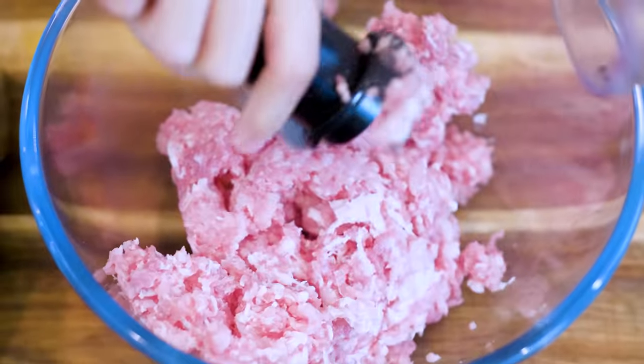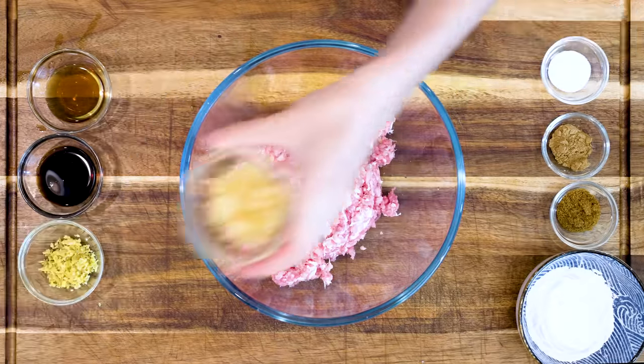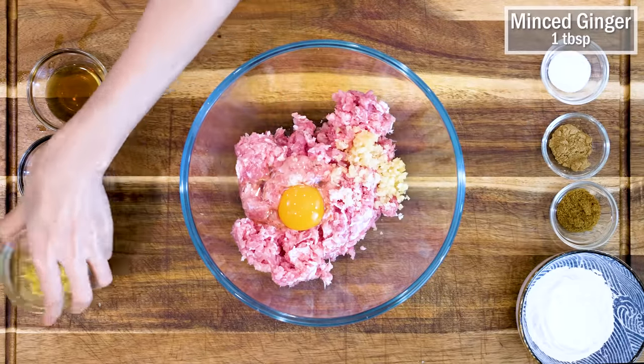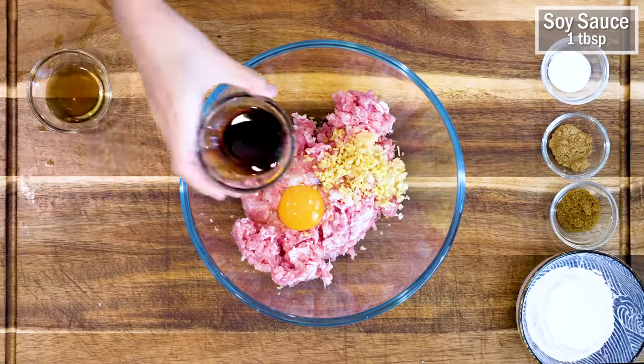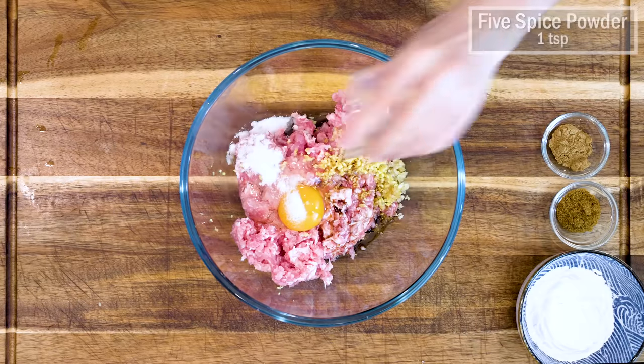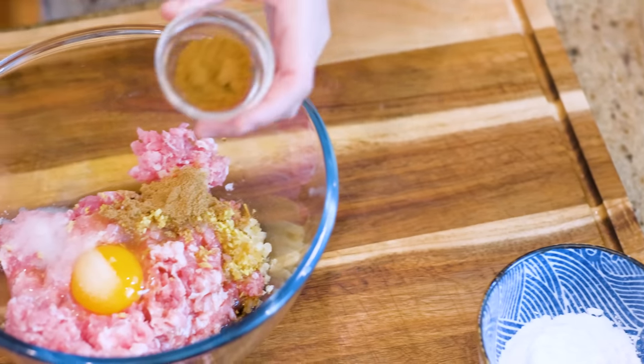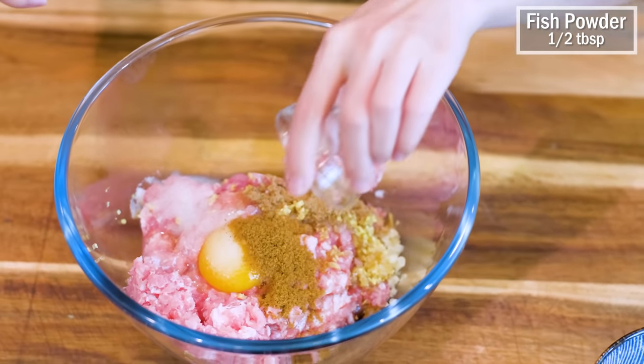Transfer the pork into a big mixing bowl. Crack in 1 large-sized egg. Add 2 tbsp of minced garlic, 1 tbsp of minced ginger, 1 tbsp of soy sauce, 1 tbsp of fish sauce, 1 tsp of salt, and 1 tsp of five-spice powder. You can get it in almost any Asian market. If you don't have it, you can check this video to learn how to make your own. Continue by adding ½ tbsp of fish powder. This is a special Chaozhou seasoning which is made from flounder. You can check this video to learn how to make your own.